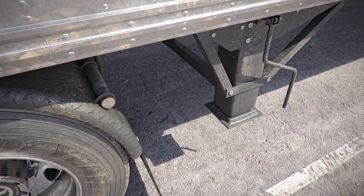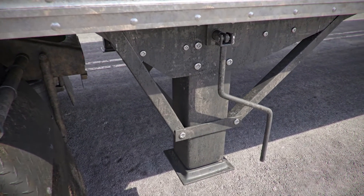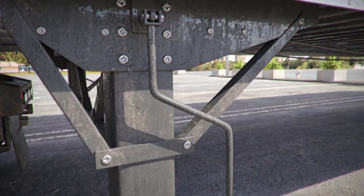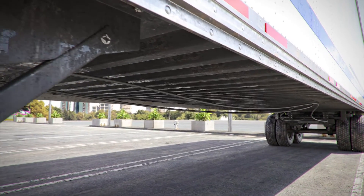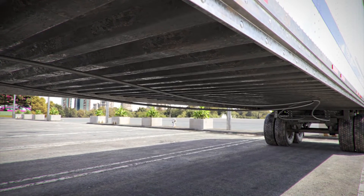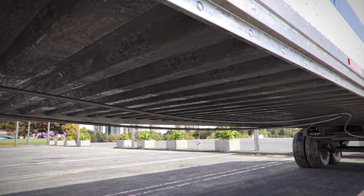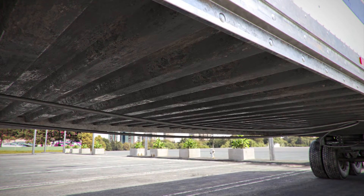Trailer side. Landing gear: fully raised, properly mounted and secure, not cracked, bent, or broken; legs go up and down together; crank handle is securely stowed in its cradle. If power-operated, there are no air or hydraulic leaks. Trailer frame cross members: properly mounted and secure, not cracked, bent, or broken; no non-factory welds or holes; no cross members missing. Trailer frame side rails: properly mounted and secure, not cracked, bent, or broken; no non-factory welds.